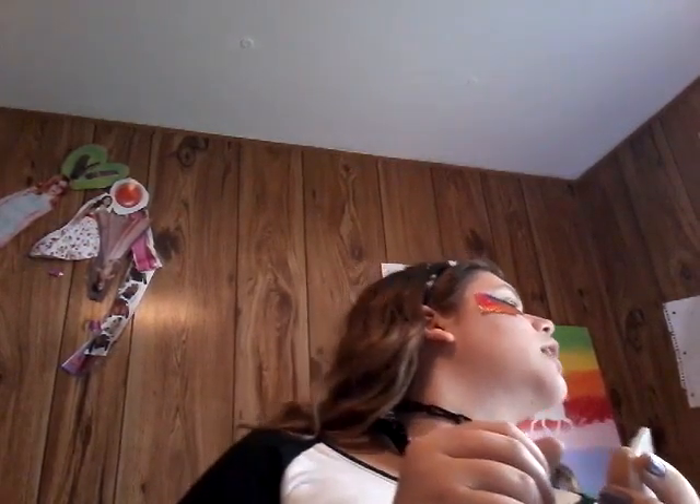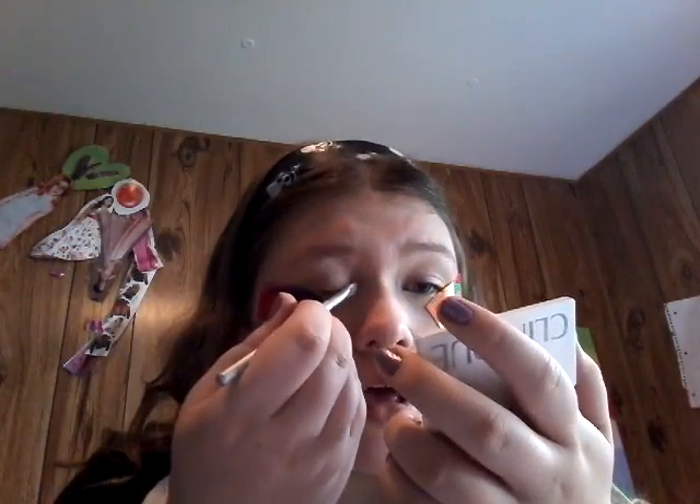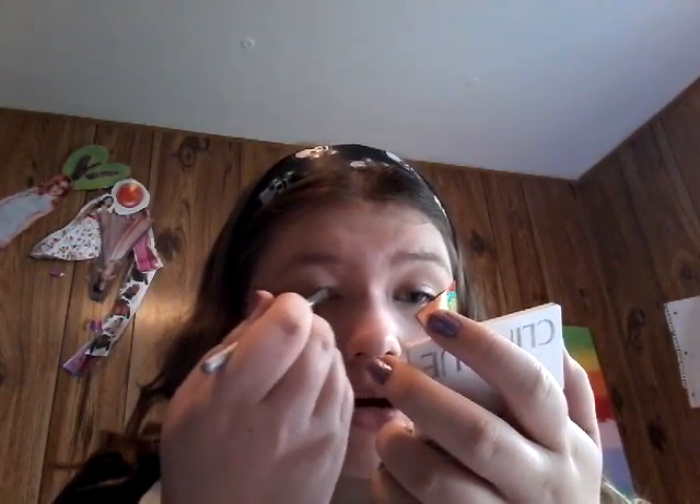Okay, now it's time for the eyeshadow. I know I have tape on my face, but I'm doing that thing where you put tape on your eyes — it makes a really nice clean edge. Oh look, there's a cat outside! Sorry. Just going to take some of this black right here, this brush, and put that on my eyelid.